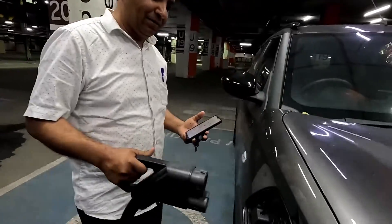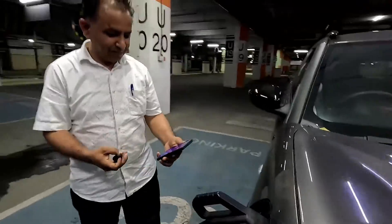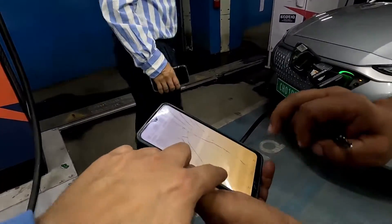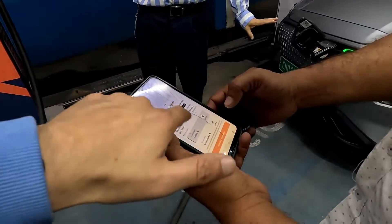Unlock the car first — unlock kar diya. Then initiate the charging. Go into the charger app, go to the Elante Mall charger, and connect to CCS2. It takes about 2 minutes to connect.